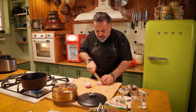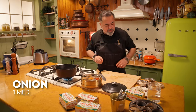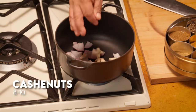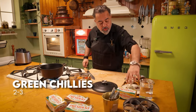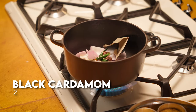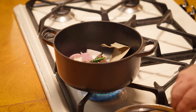Now we have to make a nice rich gravy base. For that, I have one medium-sized onion, which I'm putting in here. Along with that, I'm putting about eight to ten cashew nuts — yes, it is a very rich recipe. Three green chilies. Also two bay leaves, two black cardamoms, and about eight to nine cloves.